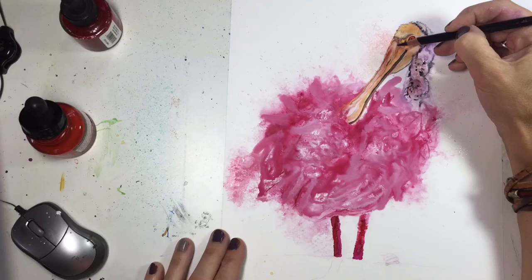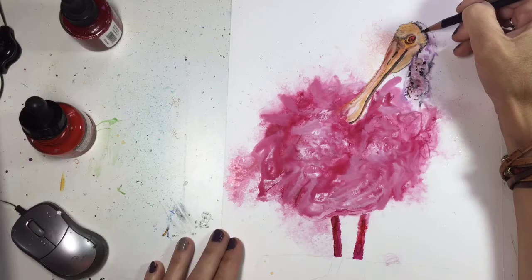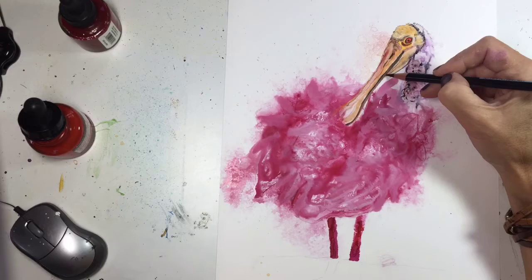Here I am continuing to use the black Prismacolor pencil to just tighten up any lines. I try to make the faces of my spirit animals as lifelike as possible, and then as I go further and further out from the eye, my paintings tend to get looser and more abstract.